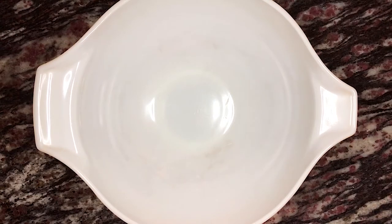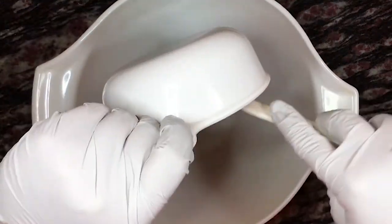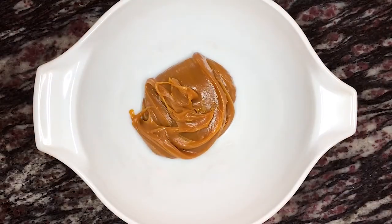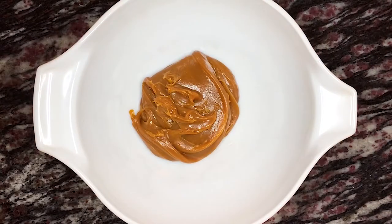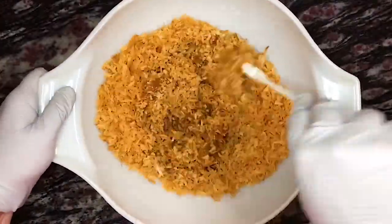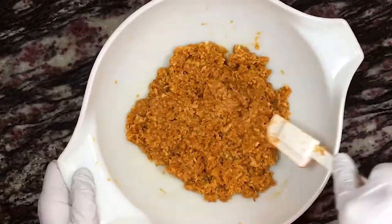Fourth, we're making the caramel and coconut layer. Take the full batch of caramel, which should be between one and a quarter and one and a half cups, and place it in a medium mixing bowl. If it's not room temperature, heat it in the microwave for approximately 15 to 30 seconds to soften it — you may need to heat it a couple of times. Then add about three to three and a half cups of the toasted coconut to the caramel and thoroughly mix them together.